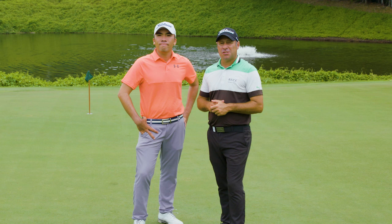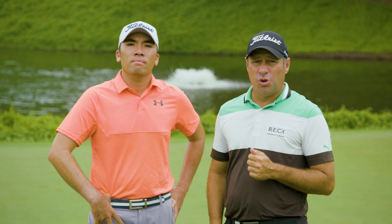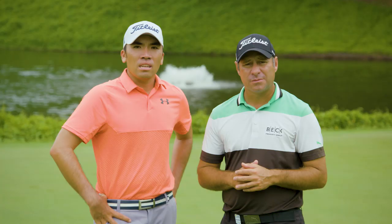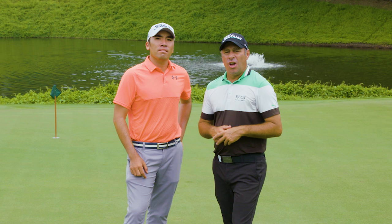Hello and welcome to Tips Tuesday. This episode we're going to teach you how to swing the club. I'm Terry Pilkadaris and I'm Rory Hu. Combined we have four Asian tour wins and 20 years experience on tour. We're going to be releasing a different how-to video every Tuesday. In this video we're going to break down the golf swing into four easy steps to help you learn to swing the club properly and start to enjoy playing golf.